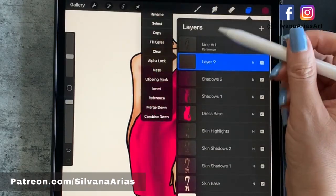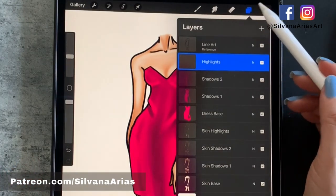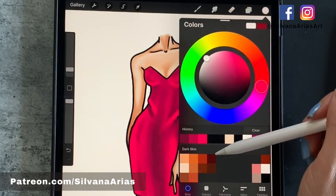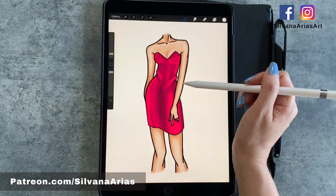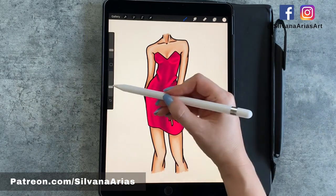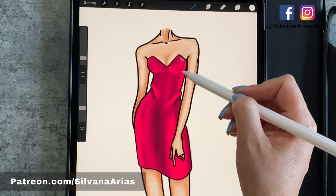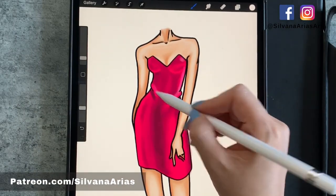We open another layer and rename it 'Highlight'. This is my one-to-one technique: one color for the base, two colors for the shadows, and one color for the highlights. If you double tap on the lighter part of the color wheel, it's always going to pick pure white. Then we pick another brush from the Airbrush set called Medium Brush and lower the opacity so we can have more control on those highlights.